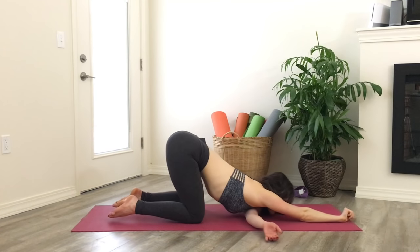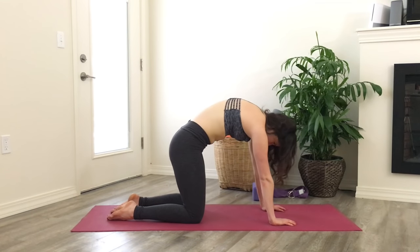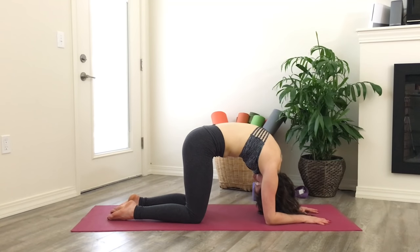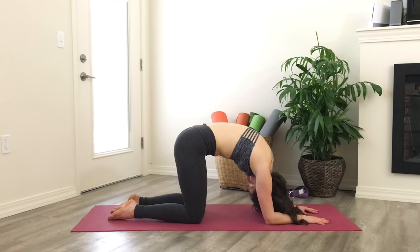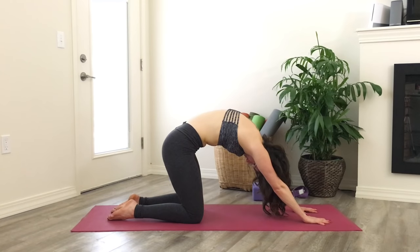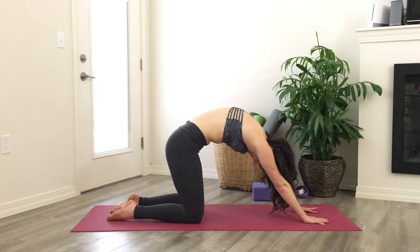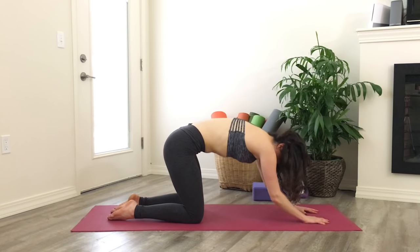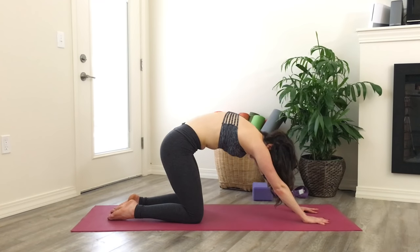Gently release back to all fours, round your back up towards the ceiling, and take some rocking motions forwards and backwards. Lower down to your forearms, continuing to round and press through your upper back. Release and exhale, arch a little. Inhale, look up. Exhale, round. As you exhale, straighten through your hands and round through your back; as you inhale, drop your elbows down and flatten your back. Round and straighten, drop the elbows, round up.